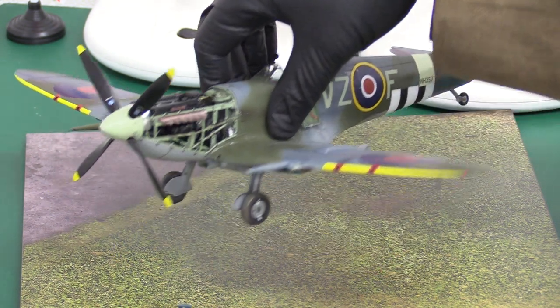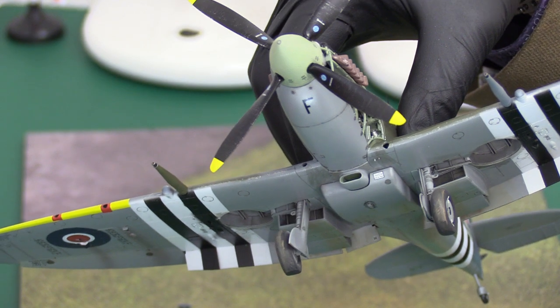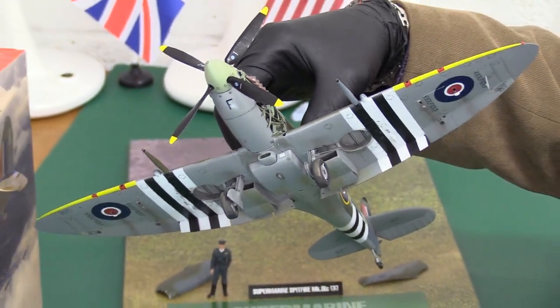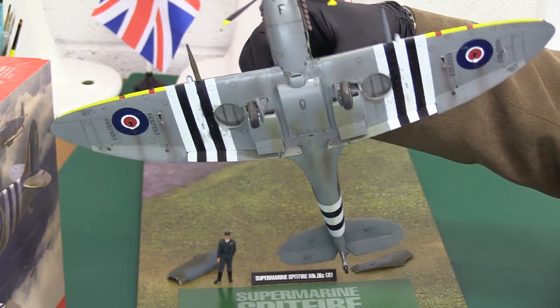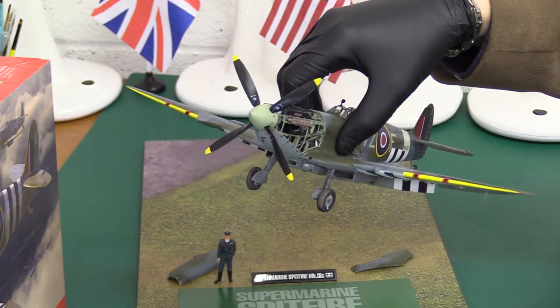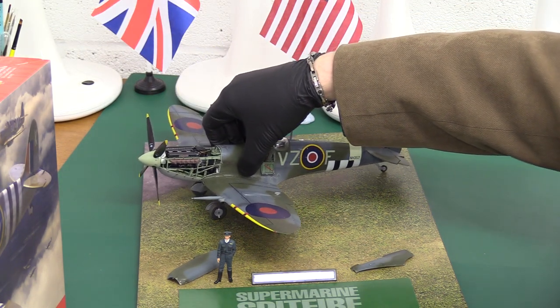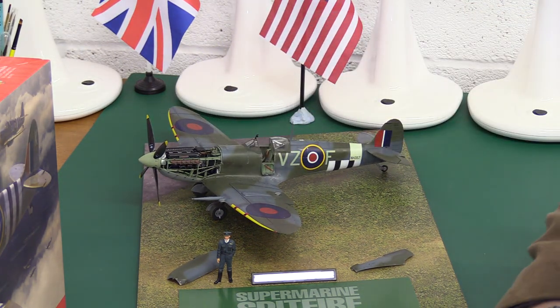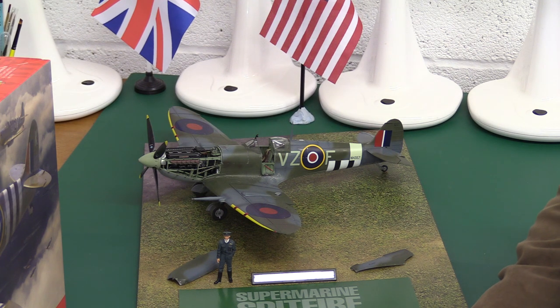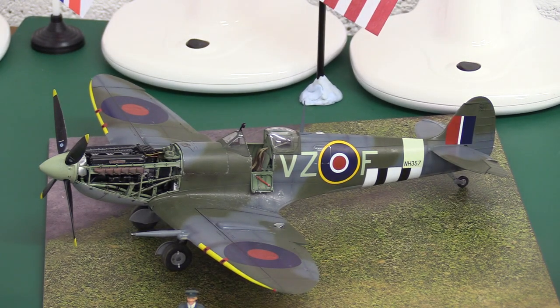I'll just pick it up here to get a quick look at it. I have shown this before. Nice invasion markings — it's in the colours of Charlie Fox, the Canadian pilot who shot up Field Marshal Rommel's staff car near a village called St. Montgomery on the Liverow Road in Normandy. It became quite a notorious event, of course, a big turning point in the war and the battle in Normandy in particular.